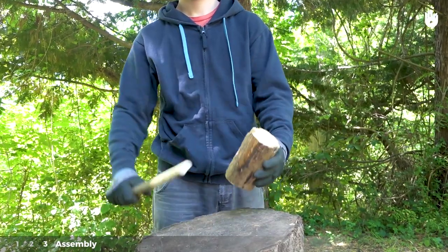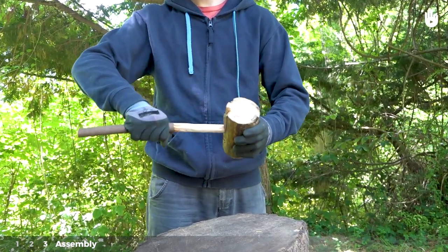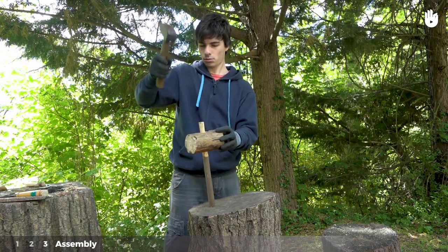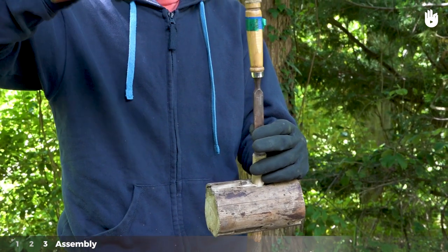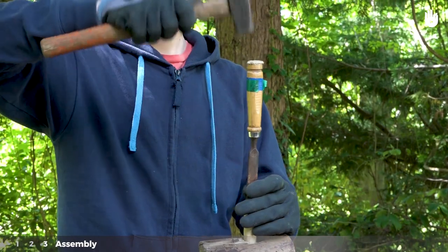Step 3: Assembly. Place the wooden handle into the mortise. Hit the head of the mallet so that the handle goes through and sticks out the other end. Using a chisel, split the end of the handle that you have passed through the mallet head. In it, you will be able to wedge a small piece of wood to secure the handle to the mallet head.